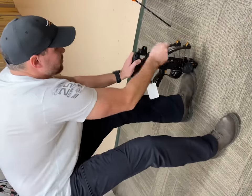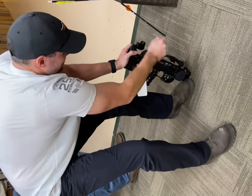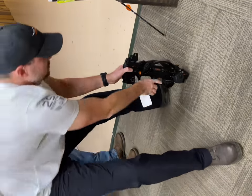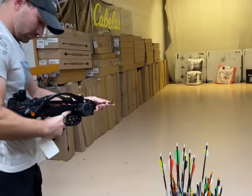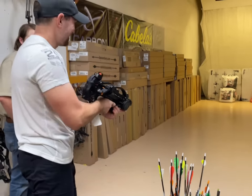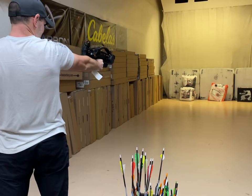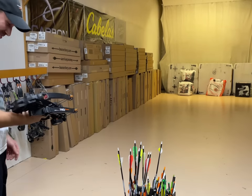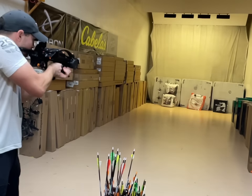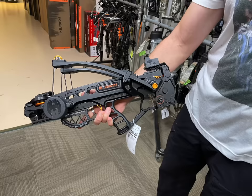Do it one-handed? No, just do it right. That's just super cool — you want to shoot it?